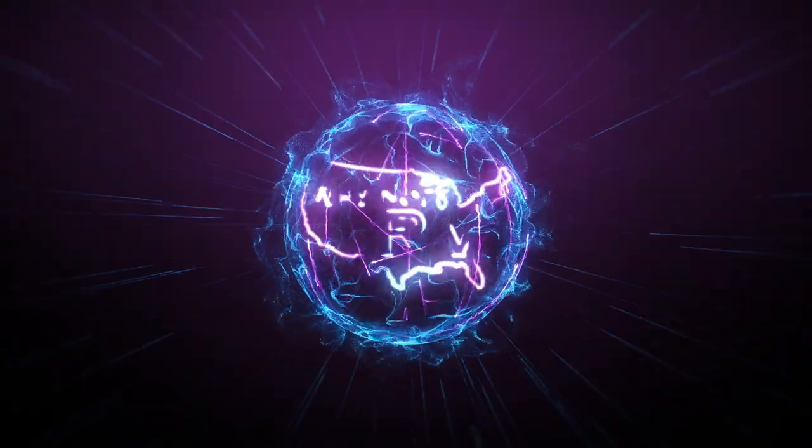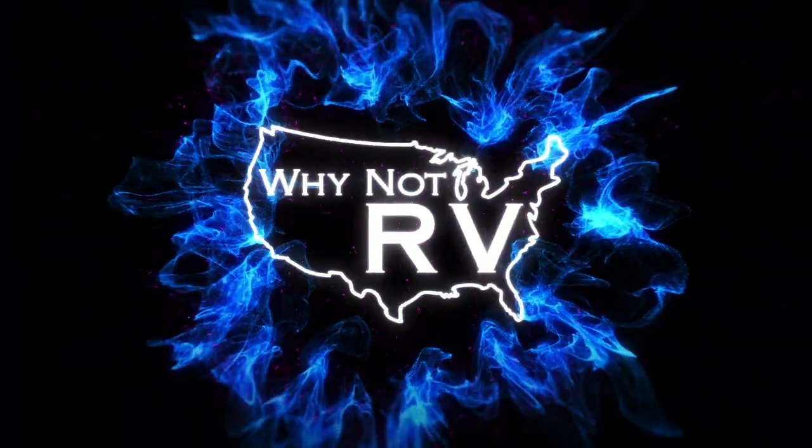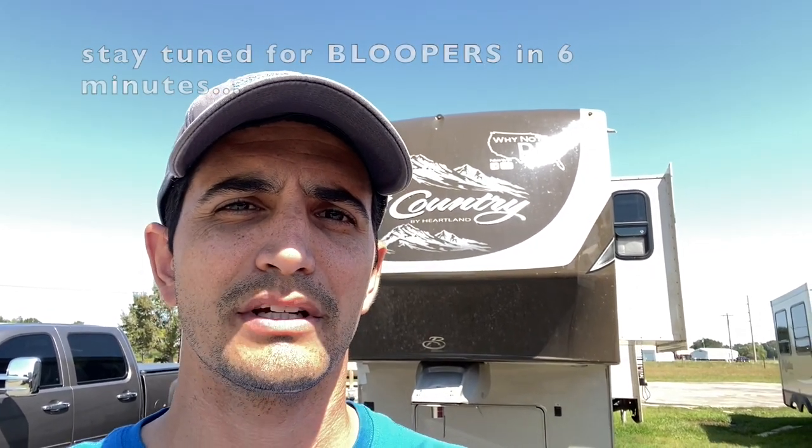Hey everybody, welcome back to Why Not RV. On this week's episode, we're going to talk about the first five things you need to buy for your new RV. Be sure to hit that subscribe button if you want to learn more and make less mistakes while RVing. Let's just get right into this.